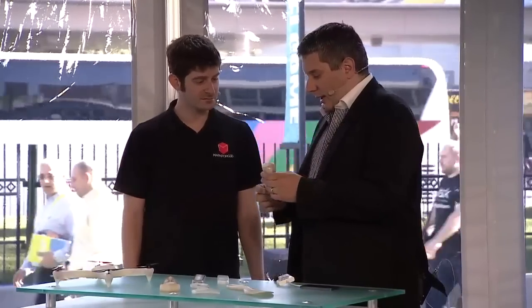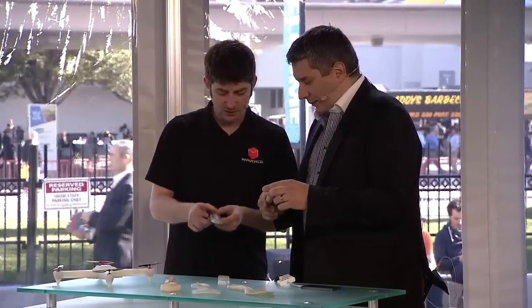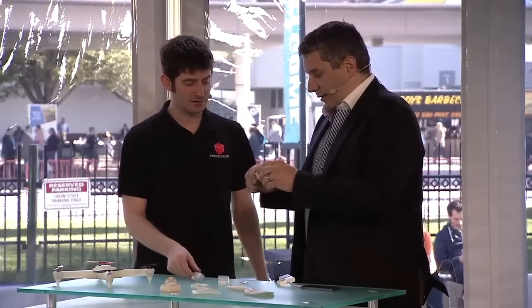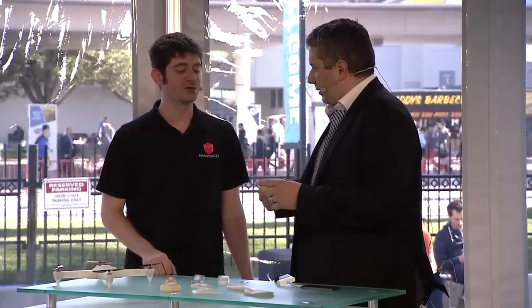Come on over here, look at this. So this is a carbon fiber 3D printed object, right? We do carbon fiber and then fiberglass and Kevlar. So you're making 3D printers that can essentially squirt out stuff that's as hard as metal. You got it.